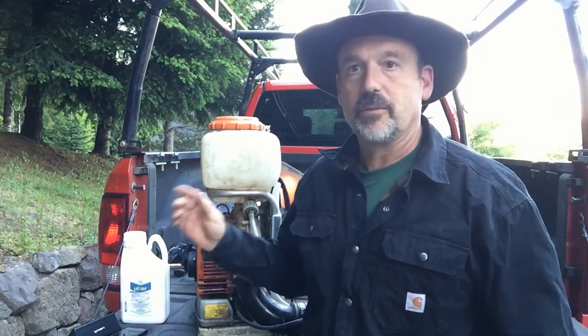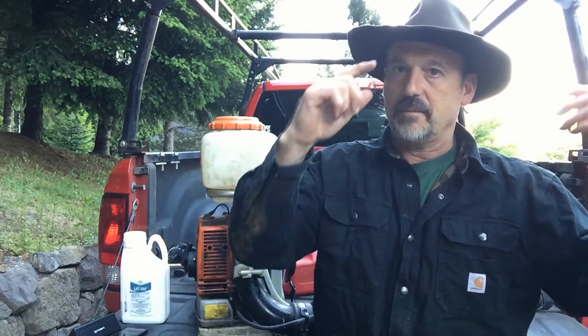I'll be working up and down the fields blowing this on the trees. Barry will be mixing and then help me put the pack on. This could get heavy, not that I can't put it on, but he mixes, pours it in, I put the pack on and go, and we actually get this job done really quickly.